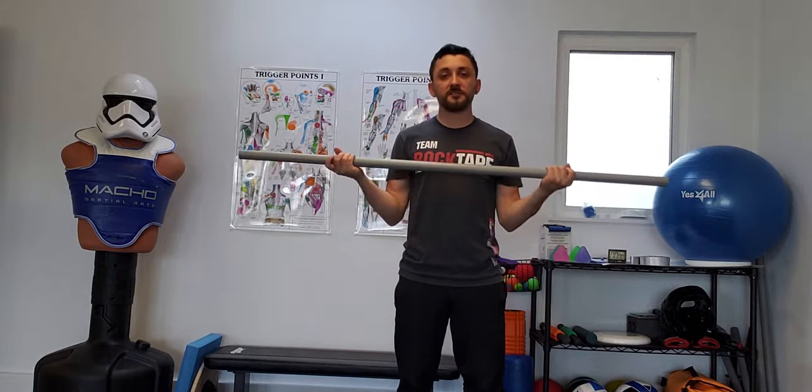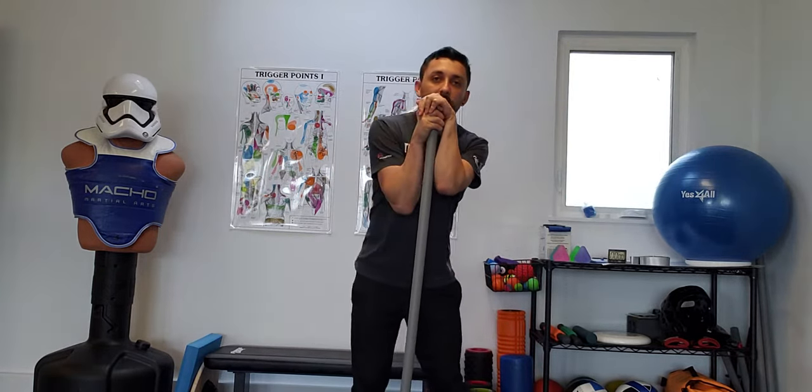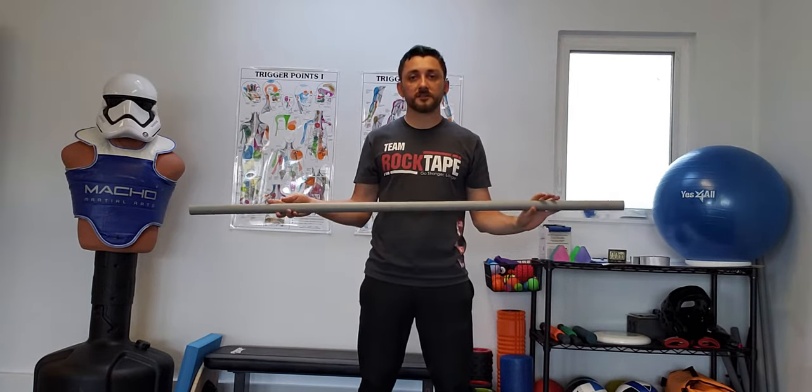What's up people? This is Dr. Patrick with Human Force Health and Movement, and we're going to take a PVC pipe here — you can also use a broom handle or whatever else you have — and we're going to use this to do some shoulder flossing.